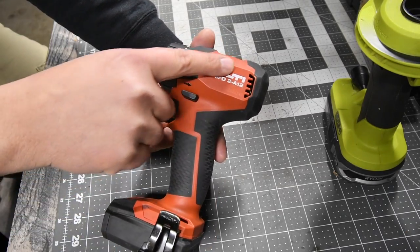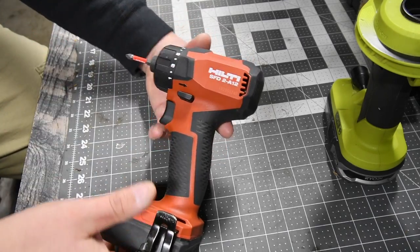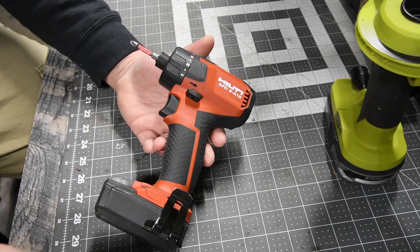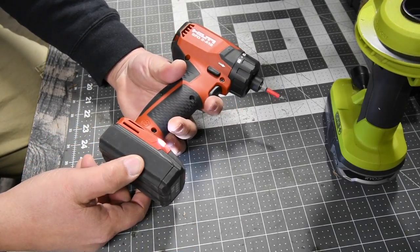It is starting to get wear and tear. The edges are starting to get scuff marks and the rubber molding is starting to get scratched up. I drop this all the time, and it's still kicking — still good.